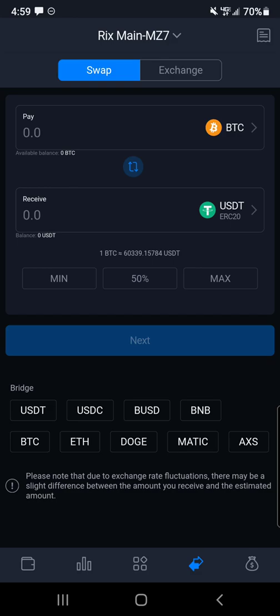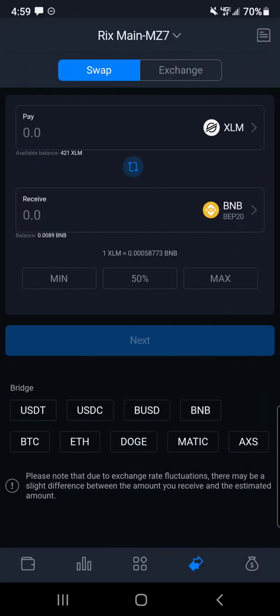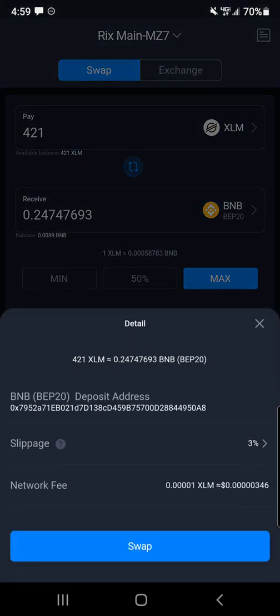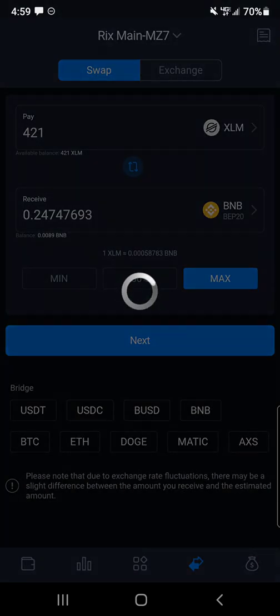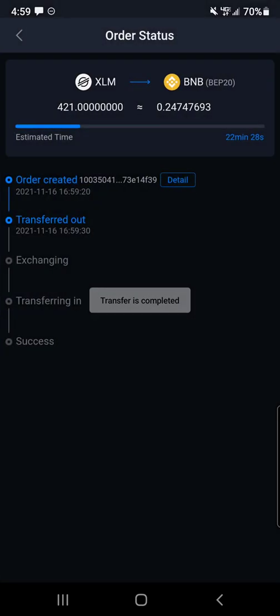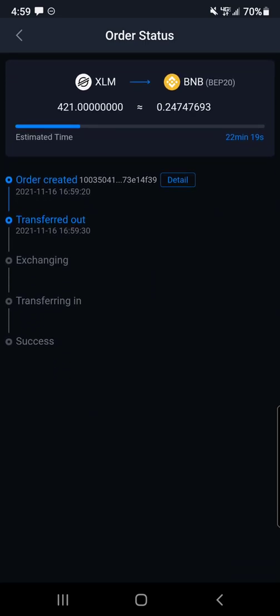So what you do is stay under the swap tab. Set the top to Stellar Lumens and I'm going to convert into BEP20 Binance, which is actually Binance Smart Chain. I'm going to do max, click next. Now because you are converting through a bridge there is some slippage tolerance — the default is three percent, I'm just going to stick with that and see if it works. Click swap. Now sometimes it takes a minute — actually it takes about 15 minutes, and you can see it says 22 minutes and 28 seconds here. Sometimes it gets done in about 10 minutes, so I'm going to pause the video and let this finish transferring.